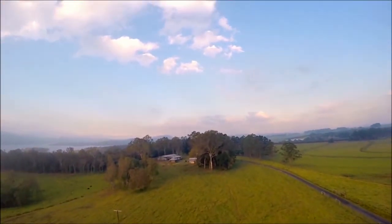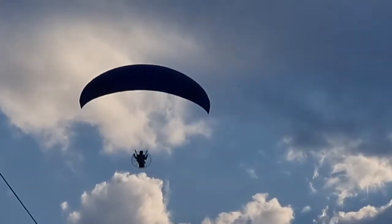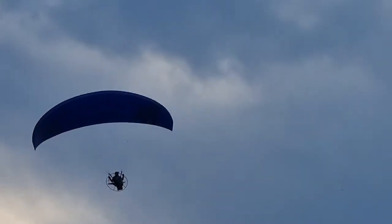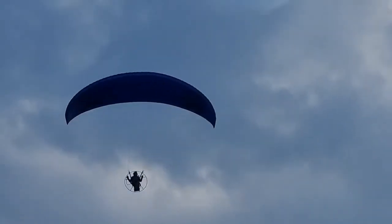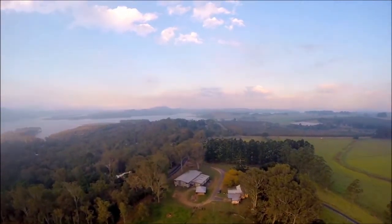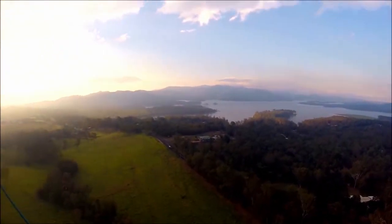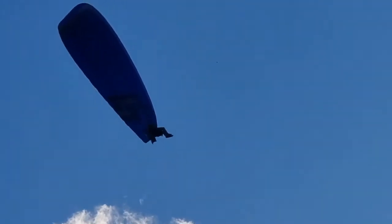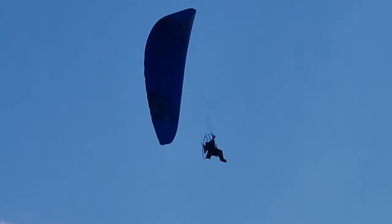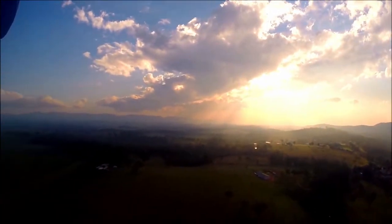Now I'm clear of the power lines, so I can report to the paddock over on my left and note the livestock in the paddock on my right. Now I've got a bit of a view, I can evaluate my options. I want to go for a fly along the lake, but flying along the coast down towards the park isn't an option — there's not much in the way of landing options. But flying the other way to Yungabara looks nice and clear, with plenty of landing options going that way.